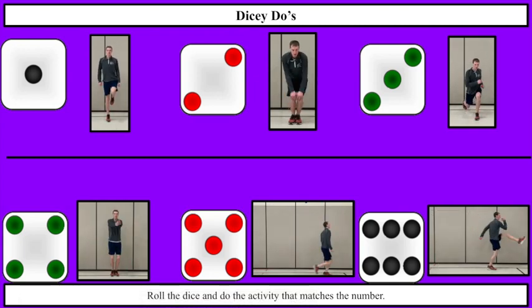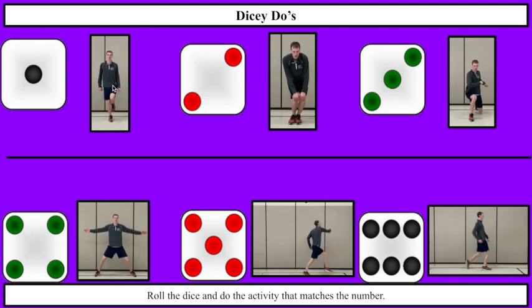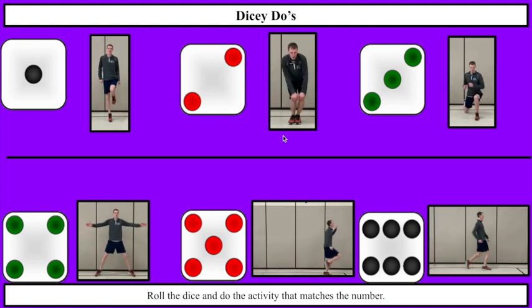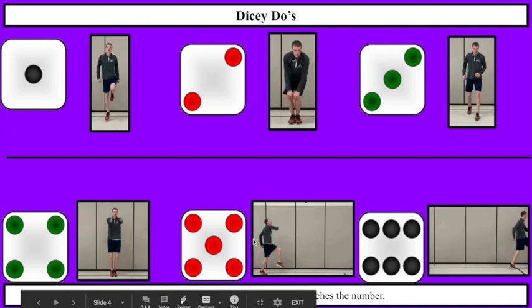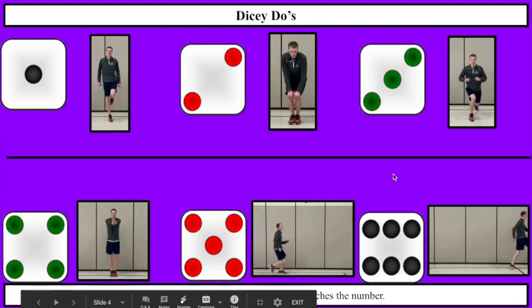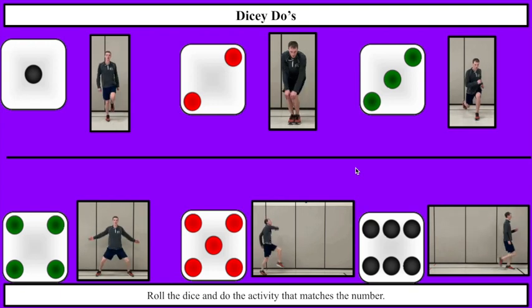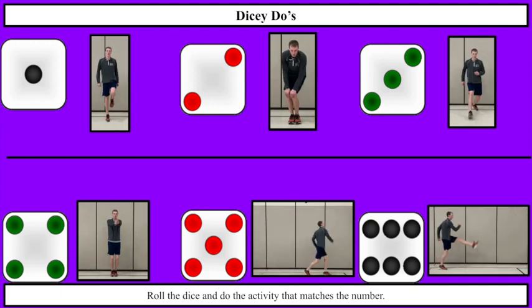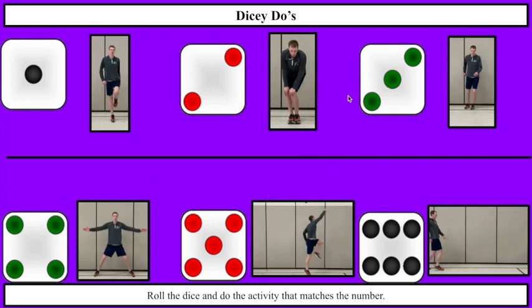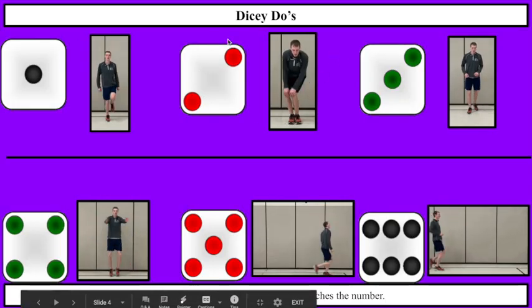Alright, your choice is here. Again, you can roll your own dice and follow what it shows on the screen. We've got hops, knee circles, lunge twists, jumping jills, cherry pickers, and cat claws — skipping with a little cat claw. You're going to have fun with each one of these. This time when we roll, you do the skill until we roll again. Going through and we're rolling — I got a 2, which means knee circles.